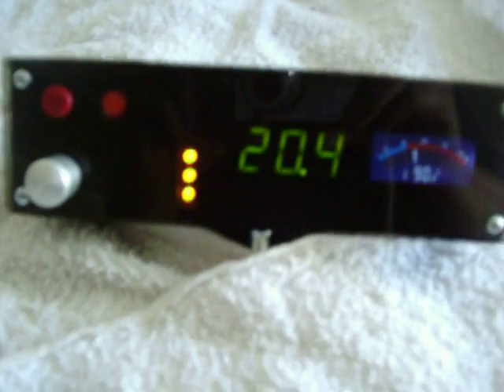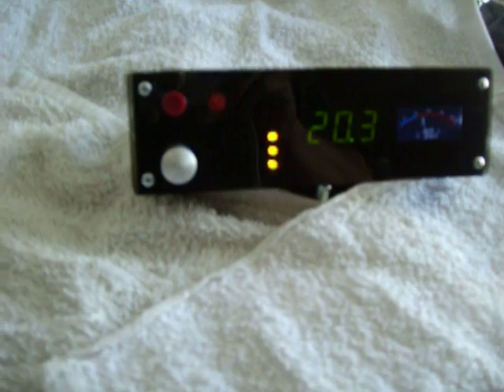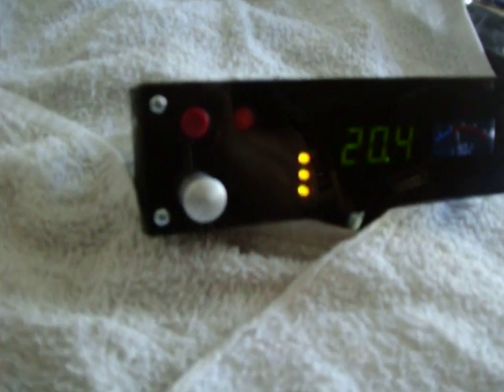Of course we have our temperature gauge — it's a little bit blurry on this camera, it's a little small box. It fits in the din of a vehicle, like a din for a stereo. It's a full din, but I just thought I'd take a little video of it and show everybody what we've got going on here.